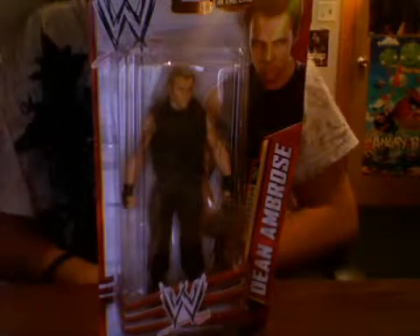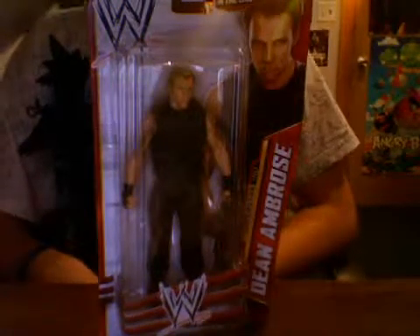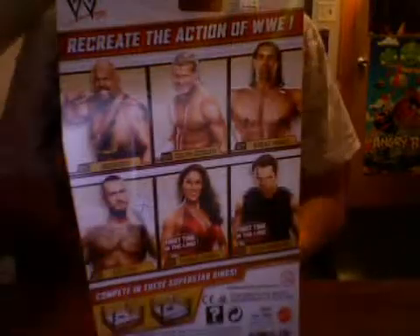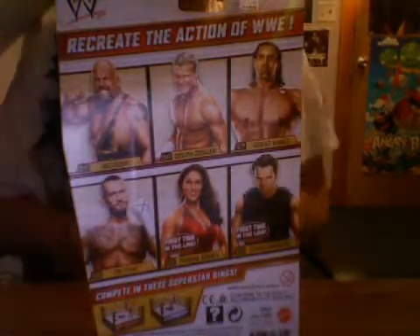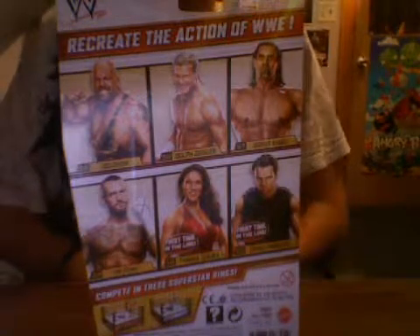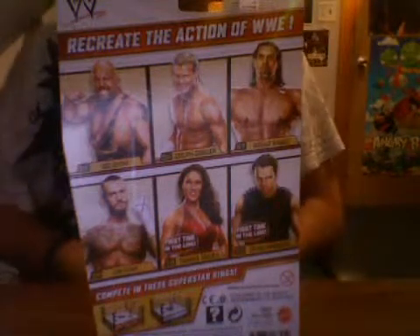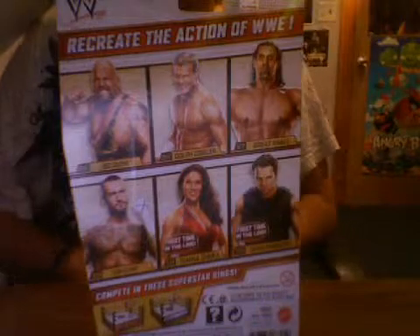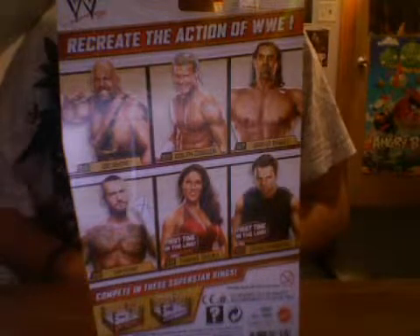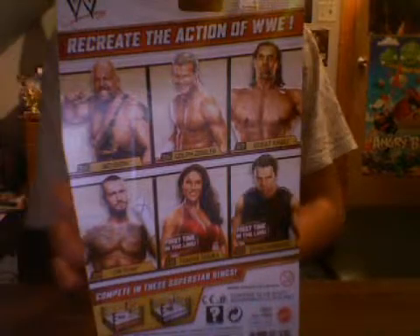Basically my Kmart. I'm going to be reviewing it today. They basically had at my Kmart before I found this Dean Ambrose: Big Show, Dolph Ziggler, Kali, and CM Punk. I was so pissed off they did not have them until I went to the display stand. And even then they still didn't have Tamina Snuka. But I don't really care about Tamina. All I care about is Dean Ambrose.